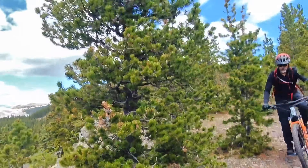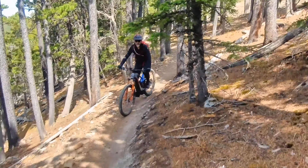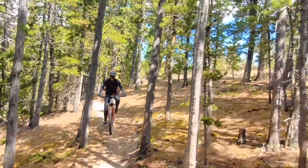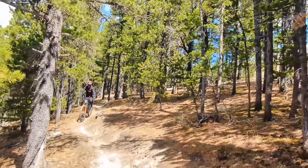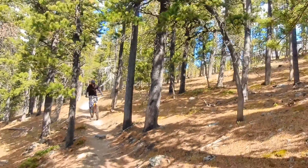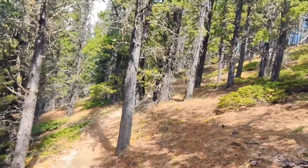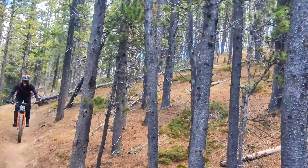This is my Cube Action Team 140 e-bike. I set up the camera a different way just to try it — my buddy's backpack is behind me. This family guy trail is pretty flowy, fast, and narrow with lots of sharp turns, and some areas have pretty sharp edges.